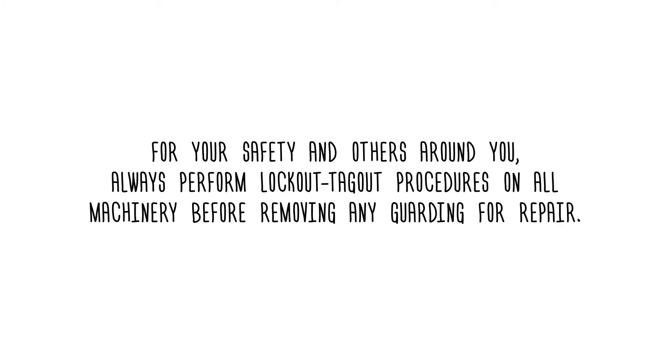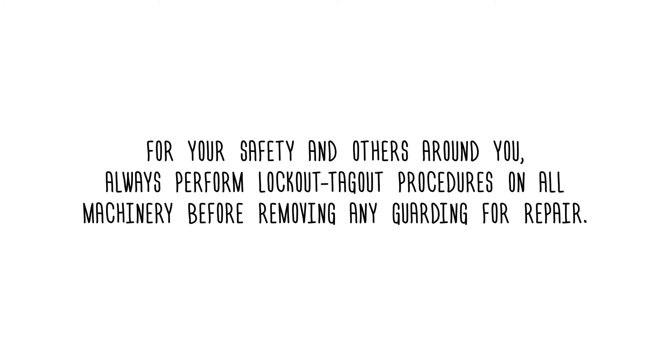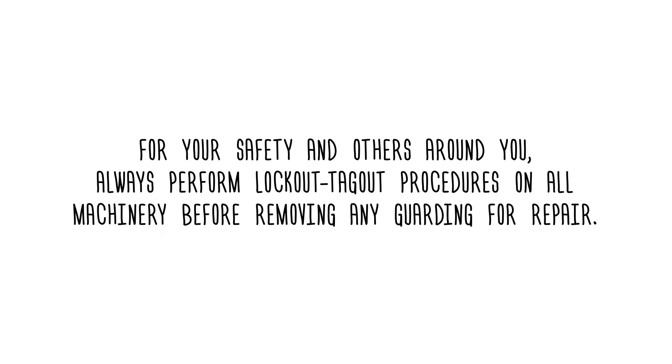For your safety and others around you, always perform lockout-tagout procedures on all machinery before removing any guarding for repair.